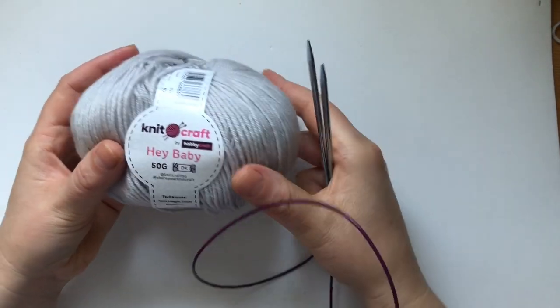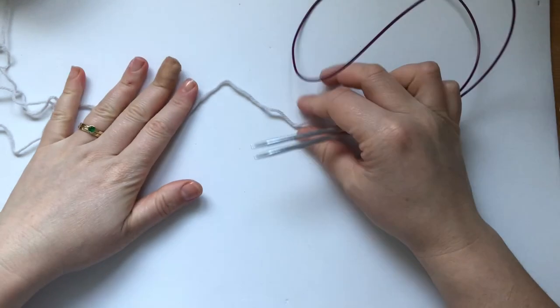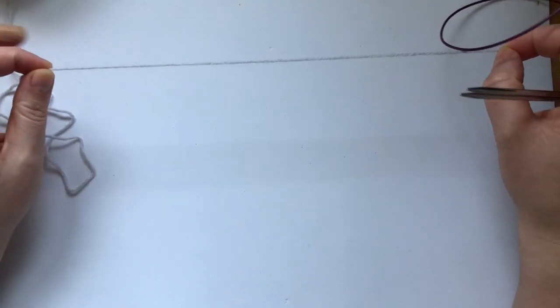This is the yarn I'm going to use to demonstrate how to knit this dress. I went ahead and caked one up, and I'm going to do the cast on for the bib — I'll speed that up.